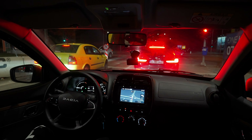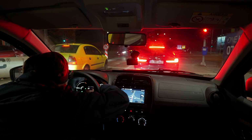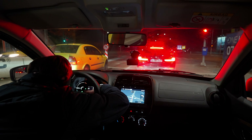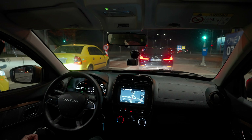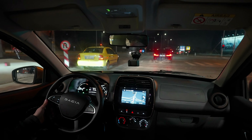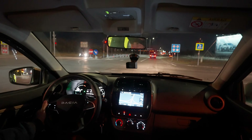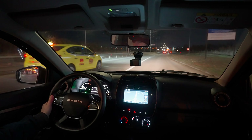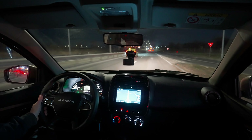Right now we have 46% battery. We can reset the consumption to see what kind of consumption we get. Outside it's about one degree — almost zero, because I saw some water frozen on the ground a bit earlier. So it's probably around zero degrees, which is quite cold for an electric car — not the best conditions.